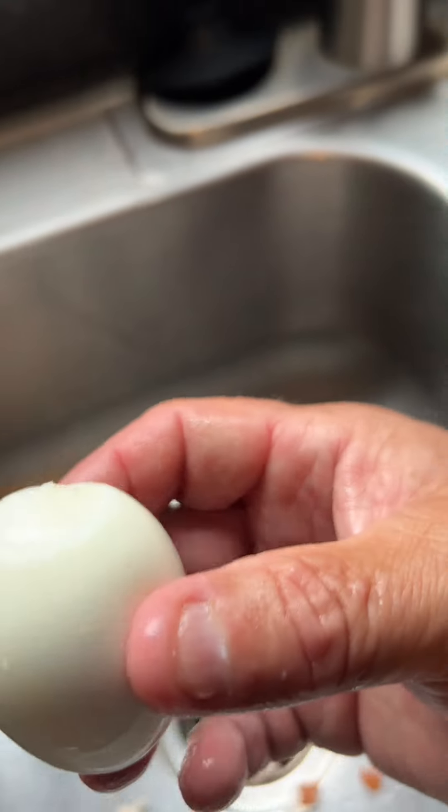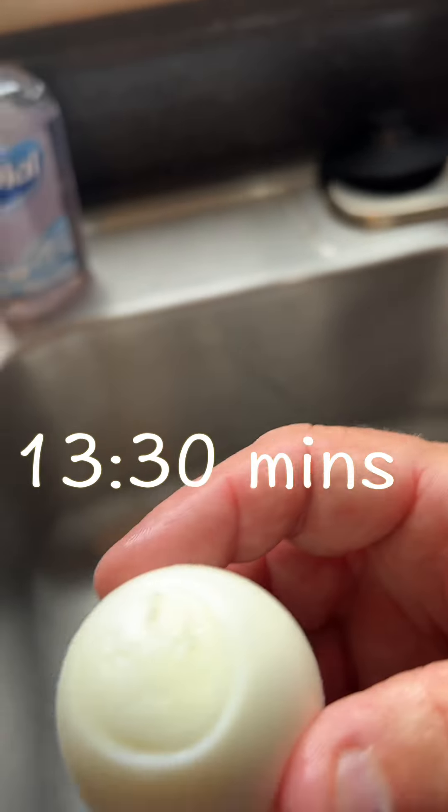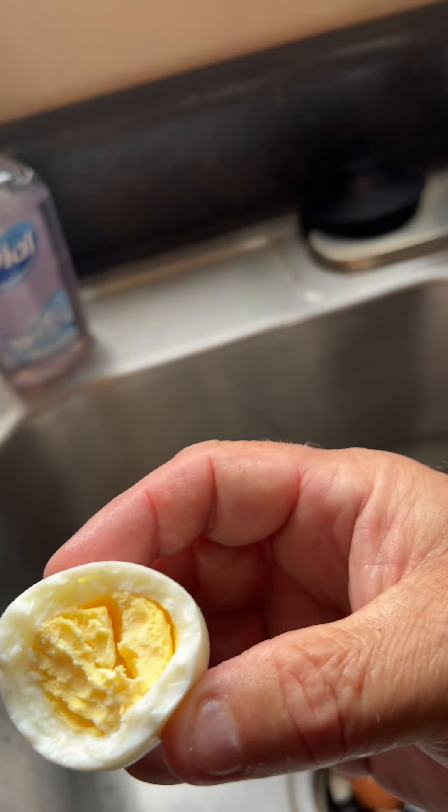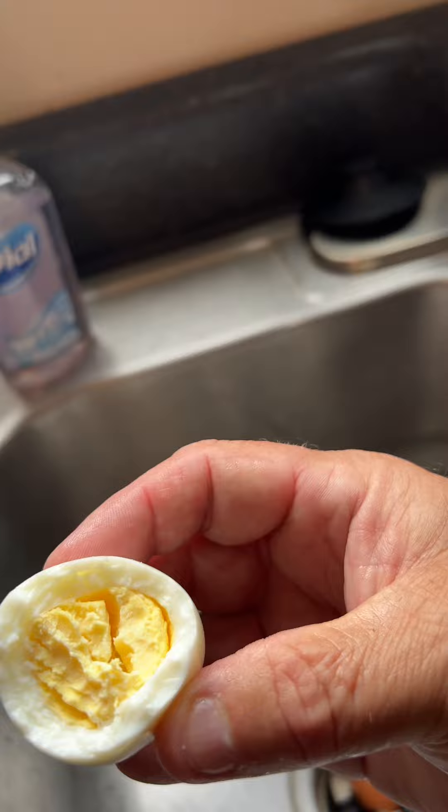I've been doing this for a couple years and they come out absolutely perfect at 13 and a half minutes. If you want a little harder yolk, go another 30 seconds to a minute. Softer yolk, decrease by 30 seconds to a minute. Thanks for watching.